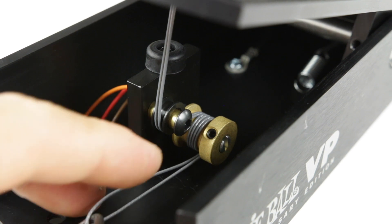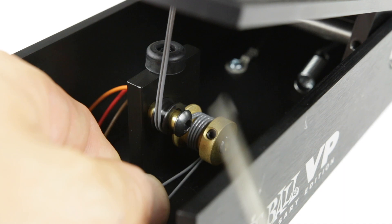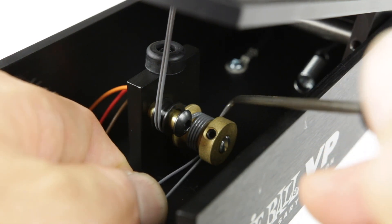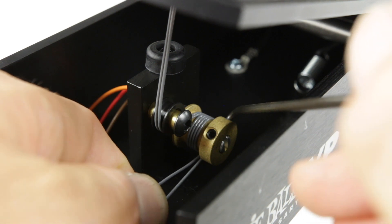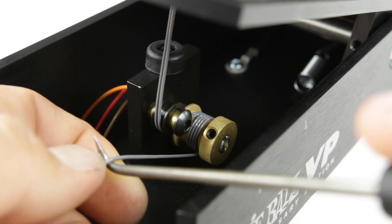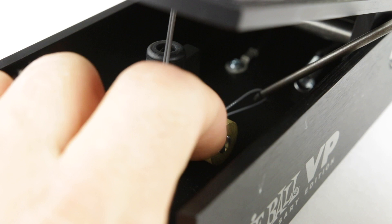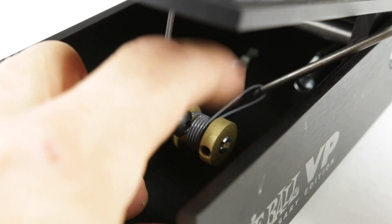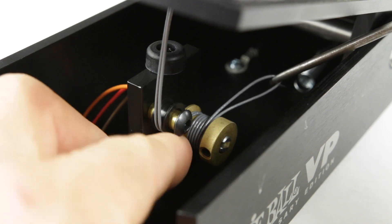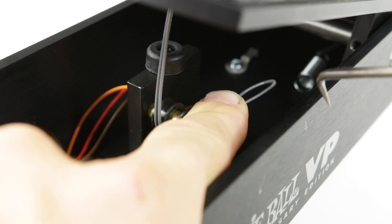This is the last turn. Before we make this turn, we're going to organize the string one more time so it's laying nicely against each other. We take the pick and, without losing tension, put it all the way through. Then we're going to rotate the pot all the way to the left again because it turned a bit while installing the string, and put our finger over this so it hovers.